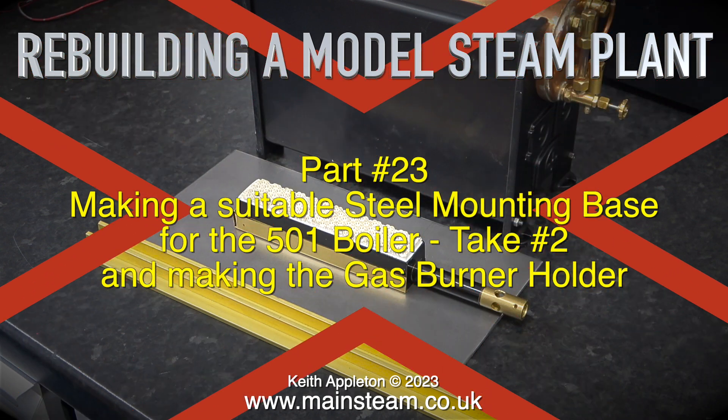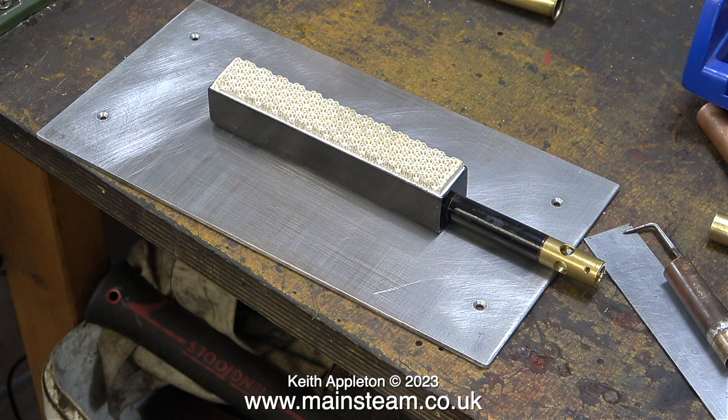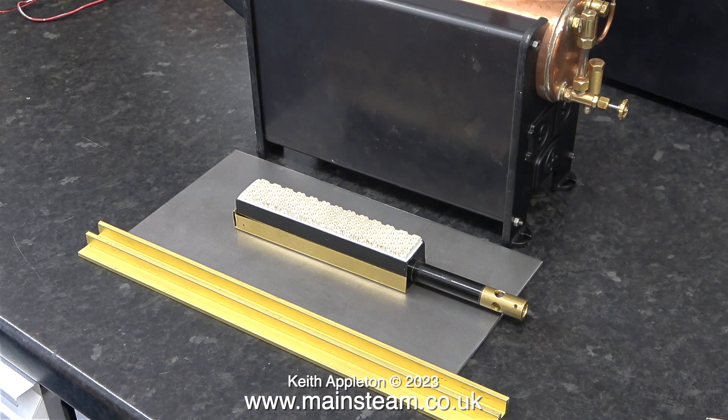I'm having to make the base again because the last one went wrong. I marked out the position for the holes on the original piece of steel plate and, apart from the positions not being ideal, I went ahead and countersunk the holes on the wrong side so the plate didn't fit the boiler. I really don't like to bodge jobs, so I'm starting again with a new piece of steel plate and a different design for the burner holder.